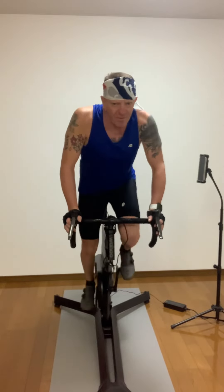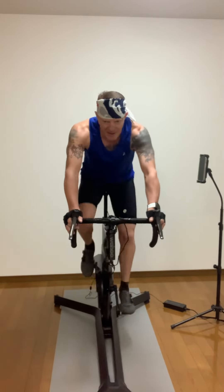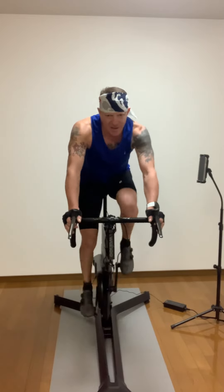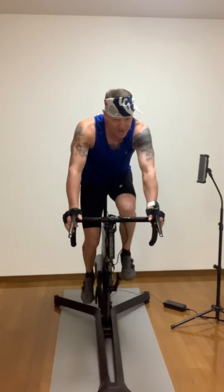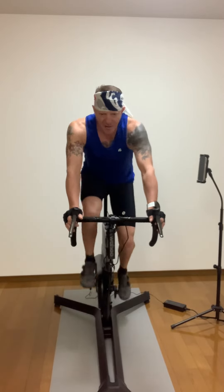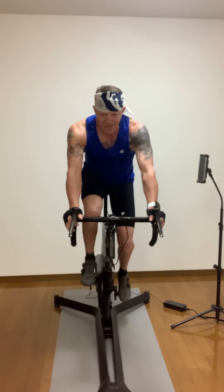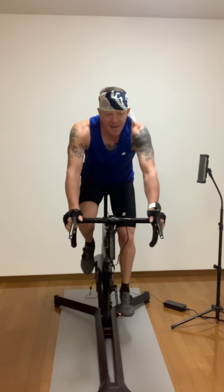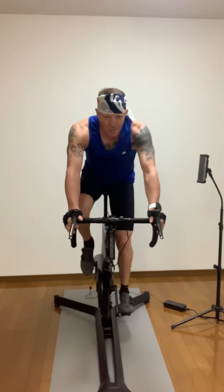You got it team, stay with me. Ready? Sit. Push, push, push — all the way back. Push. You're under a minute — hit this to the end. Five, four, three, two, one.